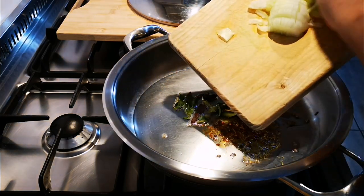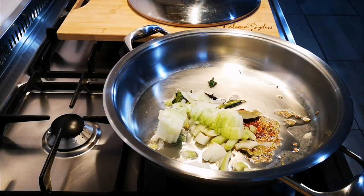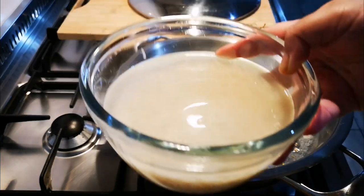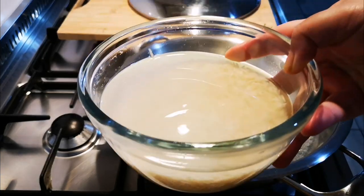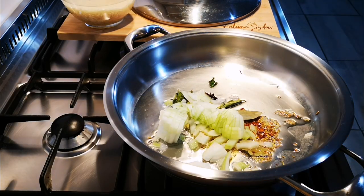One onion. About a cup and a half — more or less two cups of basmati rice.